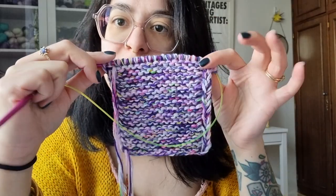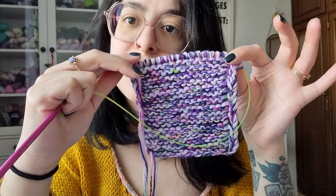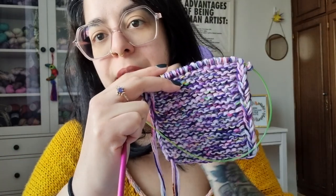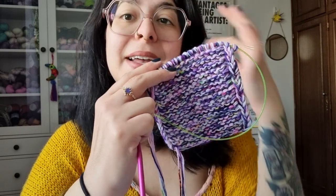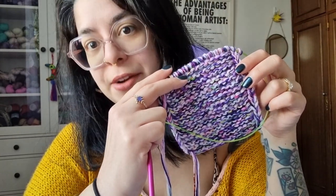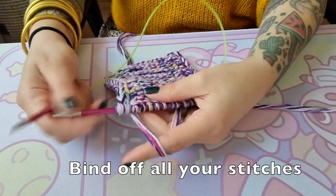Now that I have my final size, I just need to do a regular bind off. I'm just going to knit and then pass the stitches over each other. I'll try to film it a little better than I did the cast on, and then we'll go through how to do the fringe, which is also very, very simple.